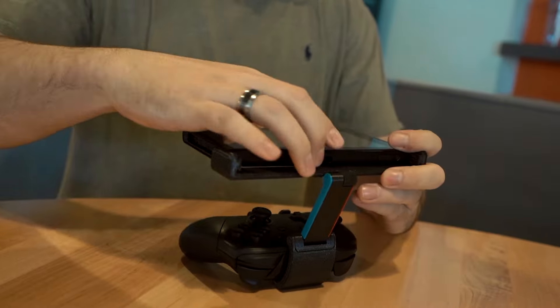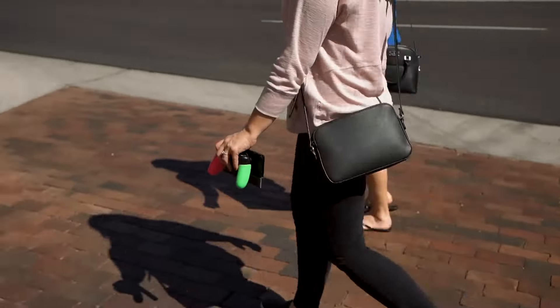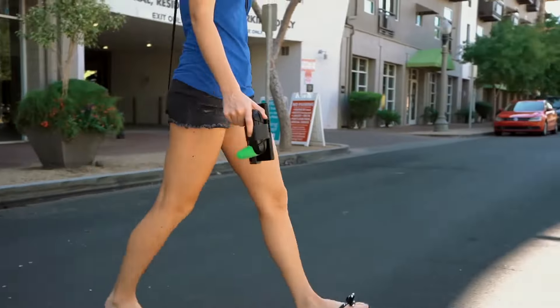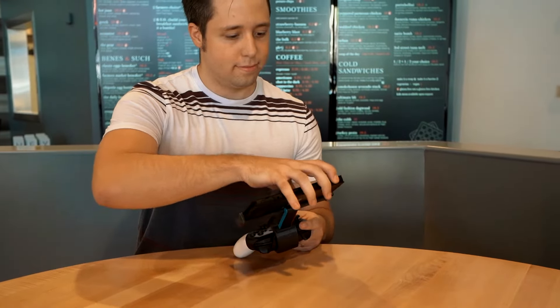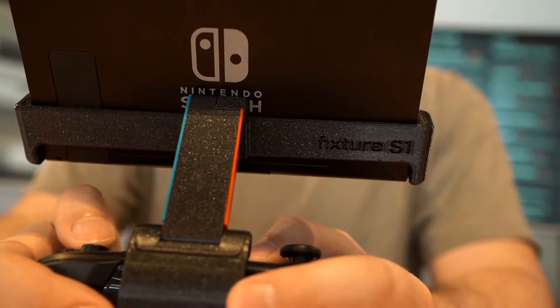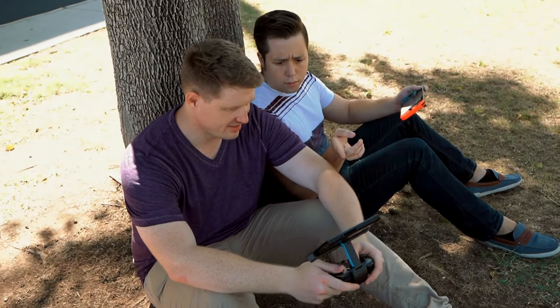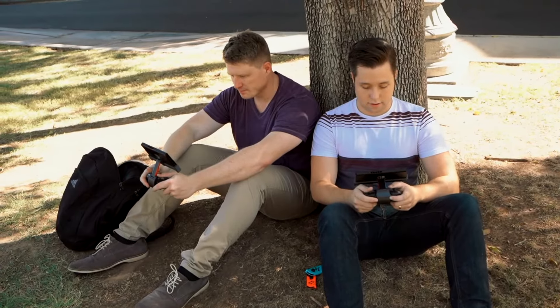It seamlessly engages with the slide-in sides of the Switch, holding it securely in place even when upside down or shaken. The Fixture S1 uses friction hinges, allowing you to balance the screen's center of mass directly over your hands. This reduces torque on your wrists, making it comfortable to hold in any playing position for any period of time.